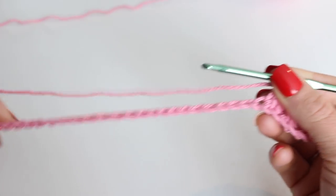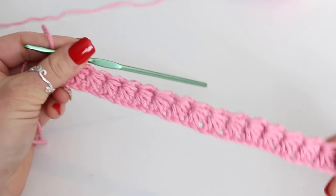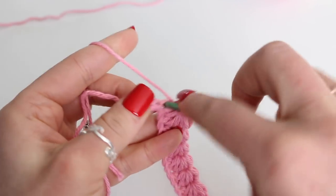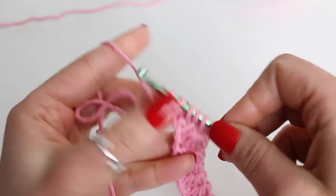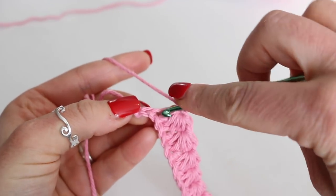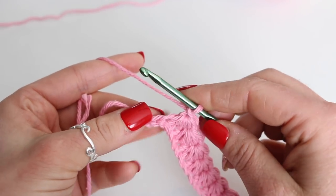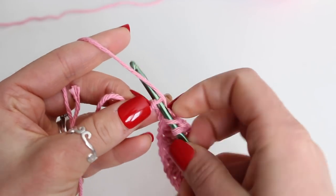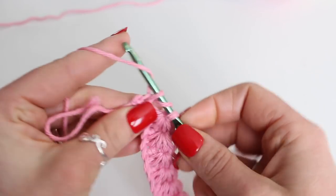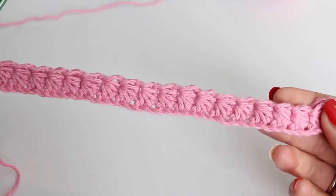So you want to just continue this all the way down your chain. Now I'm at the end of the row and I'm just completing my very last star stitch. There is 1 more chain left right here — that's the one I used already, so you don't count that; it's this one right here. And we're just going to half double crochet into it. Yarn over, insert your hook into the stitch or chain, grab your yarn and pull up a loop — we have 3 loops on the hook — yarn over and pull through all 3 loops. And there is row 1 complete.